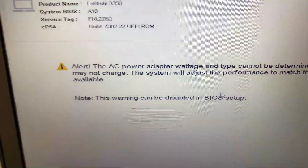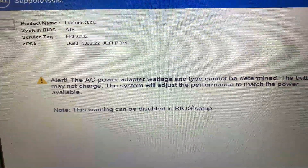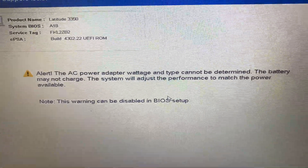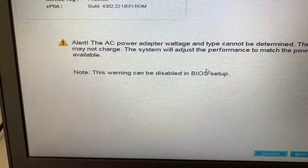Hey guys, today I am going to show you how you can disable this warning message: 'The AC power adapter voltage and type cannot be determined. The battery may not charge. The system will adjust the performance to match the power available.'